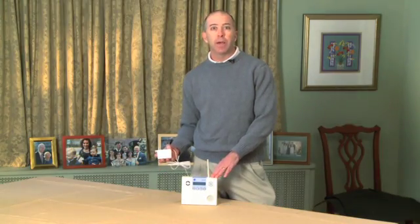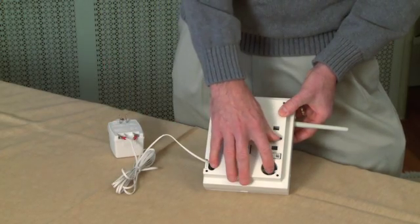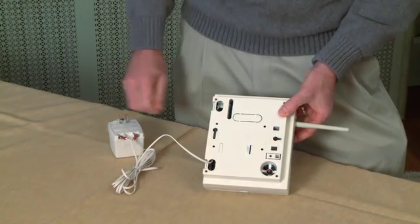Two, it needs to be in a place where there's good cell phone reception. It has a battery that'll last up to a day if power's out, but you plug it in and then all you have to do is press this button on the back and it's live.